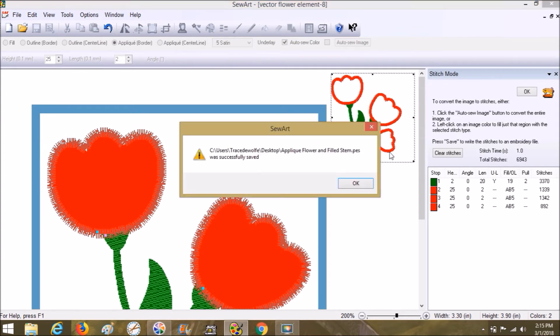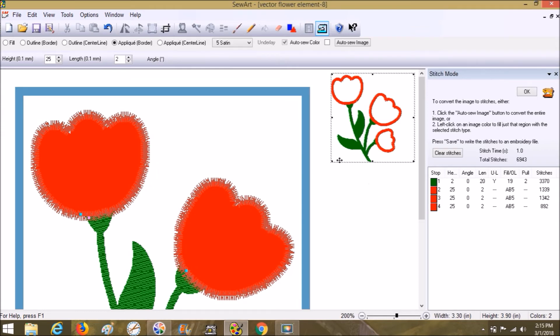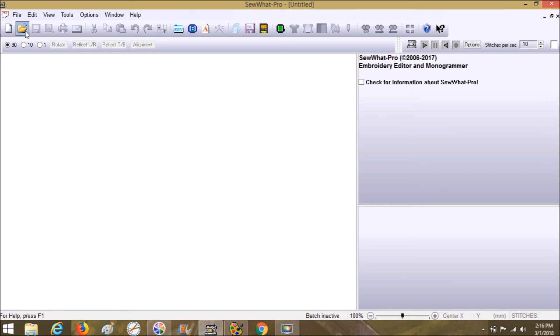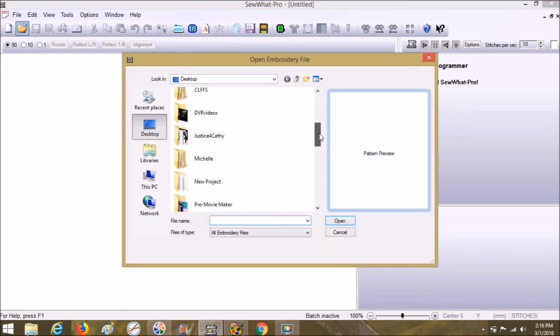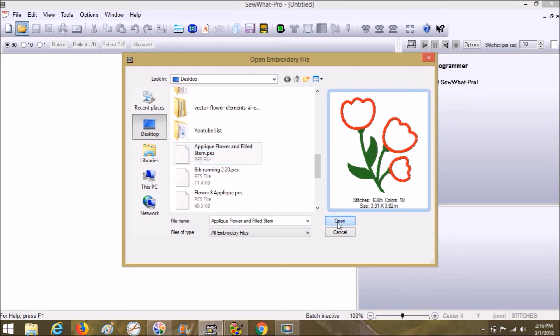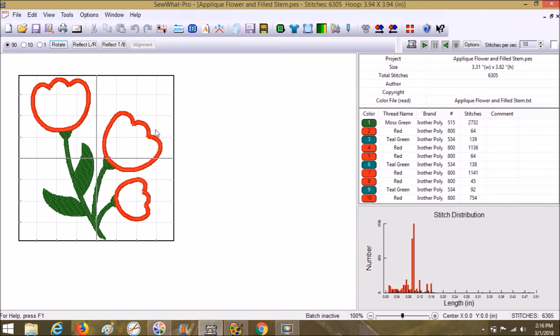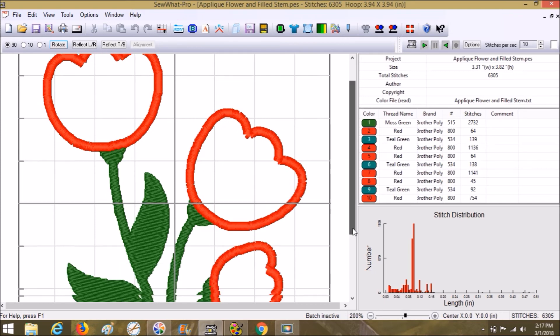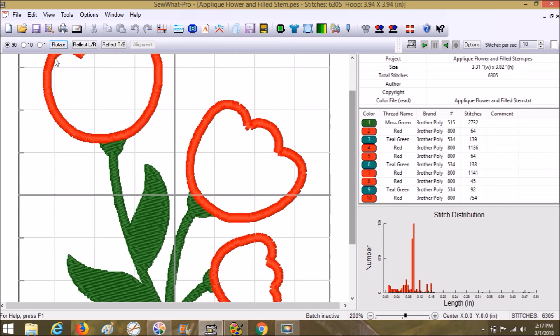After saving, it's going to give us a cute little stitch-out preview over here showing what it looks like. You can see that in the inner parts we might have to do some changes if that matters to you. You can also choose the bean stitch for a rough edge — those are really cute too. Okay, Sew What Pro is open. Let's choose the open button, go to the desktop, and choose the applique flower and filled stem PES file. If you don't have texture turned on in Sew What Pro, turn it on — it's so cool.